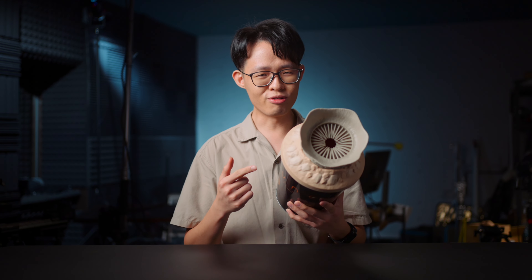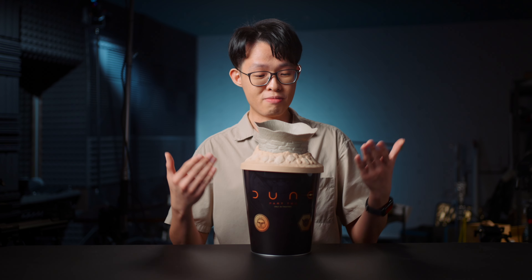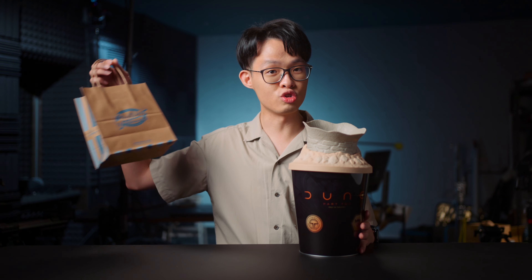This is the Dune Part 2 popcorn bucket. As usual, some disclosure — I purchased this popcorn bucket to make this review. I do get to keep it, some money changed hands, and Denis Villeneuve does not get any input on this video's production, nor get to preview it before it's posted. This video does not have an actual sponsor though, and that's actual popcorn.